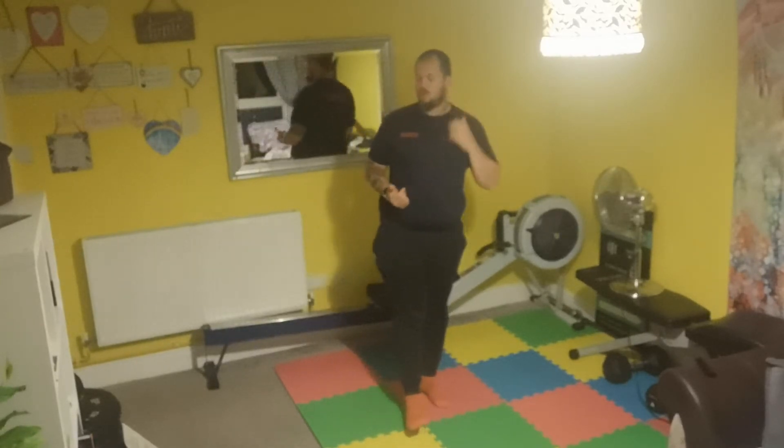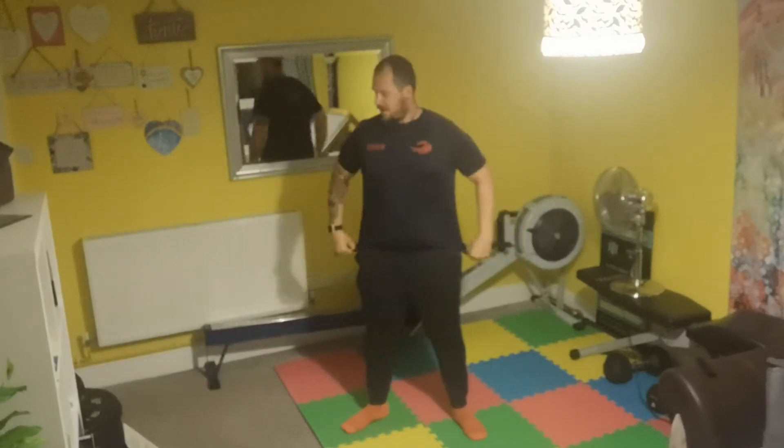So we're going to move on to the first one. We're going to do 15 air squats — get the arms at the front, keep your chest up nice and tall. So 15 air squats.